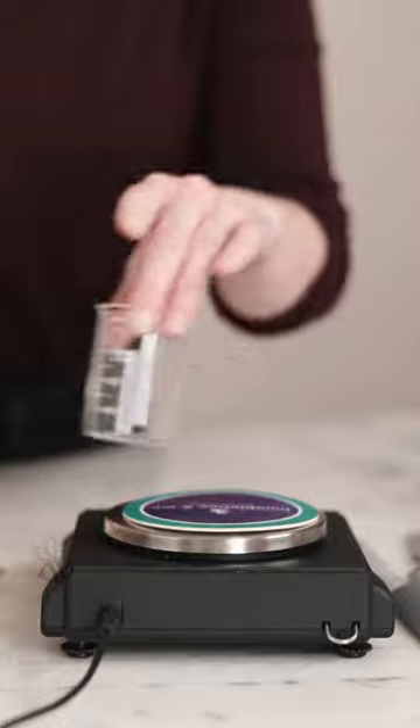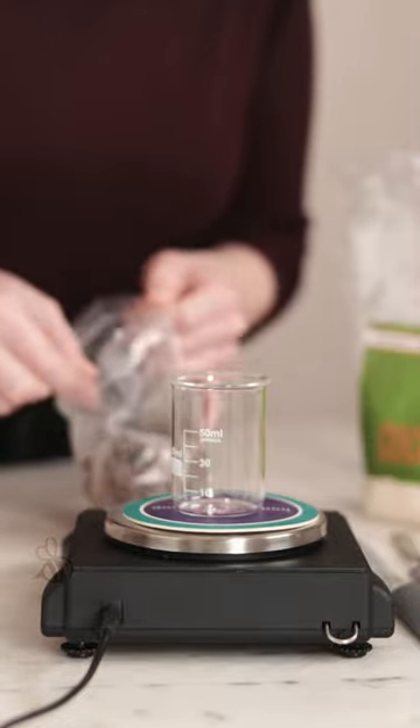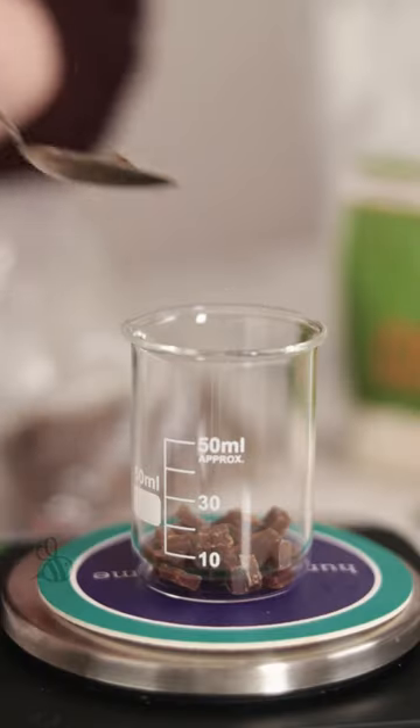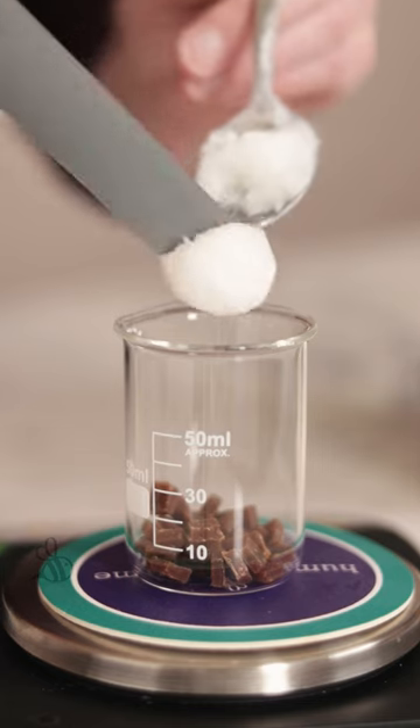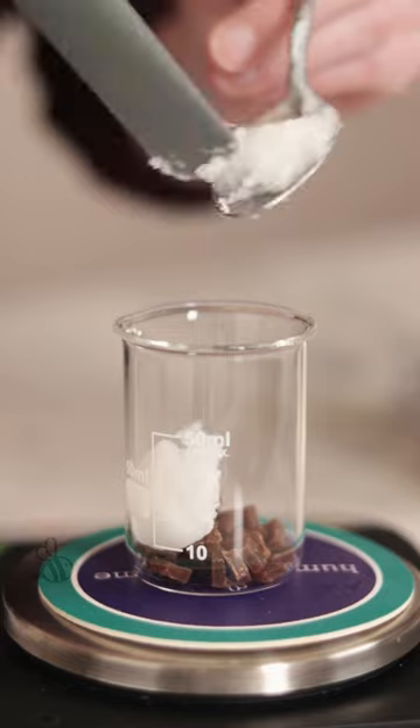I want to make something with this beeswax that will really let it shine, so I'm going to make a batch of my sticky coconut lip balm, which is just equal parts beeswax and coconut oil. I'm using Baraka's traditional coconut oil because I think that coconut scent will complement the beeswax beautifully.